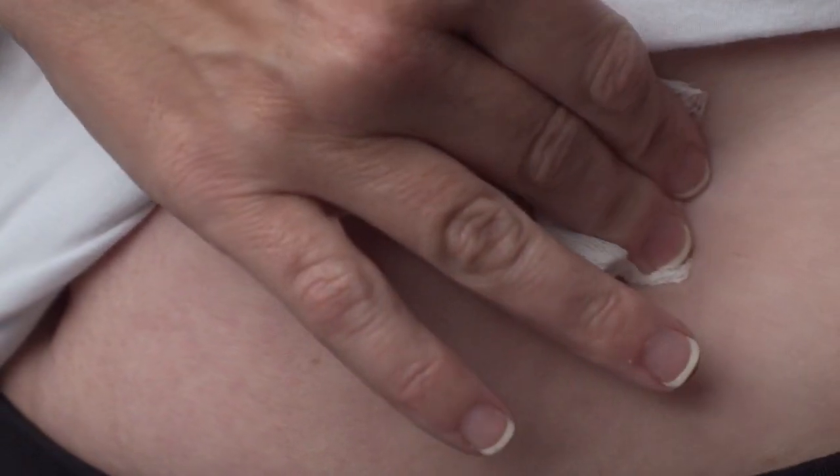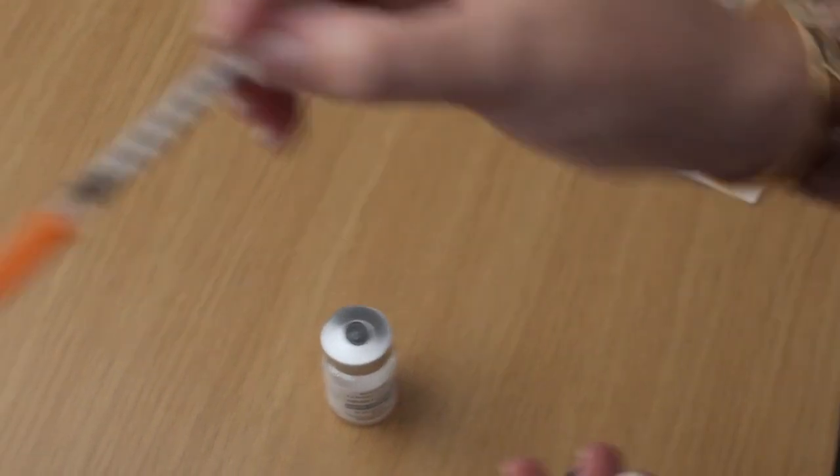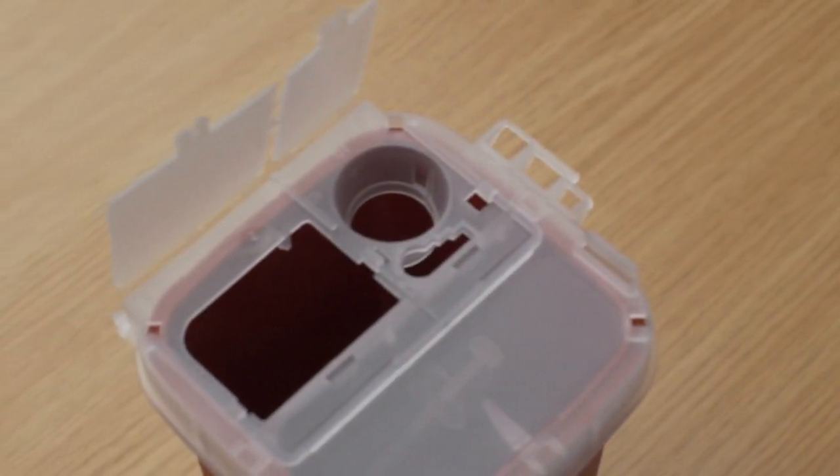If necessary, apply a band-aid to the injection site. Once your injection is complete, dispose of the used needle and syringe in your safety container.